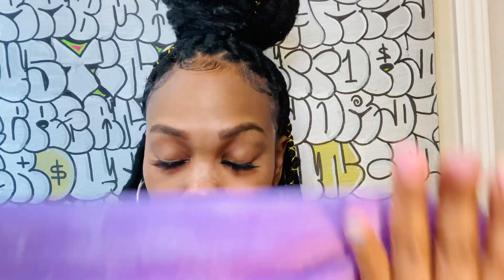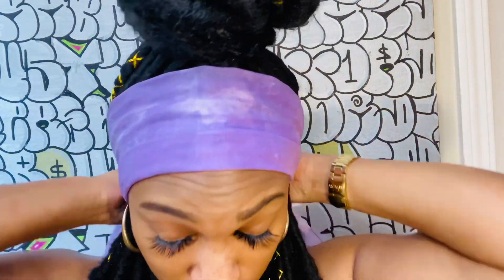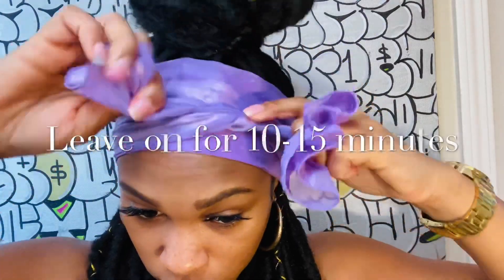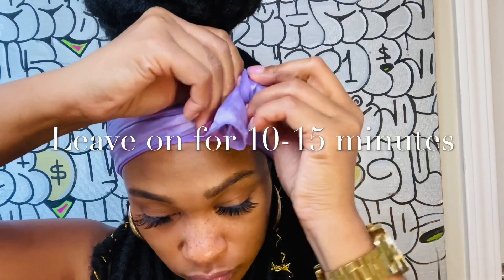Final step — go ahead and put your scarf on the front of your hairline. Do not tie it tight; not only will it ruin your edges at the end, it'll give you a headache, so it's unnecessary. Just leave it on for about 10 to 15 minutes and you're done.